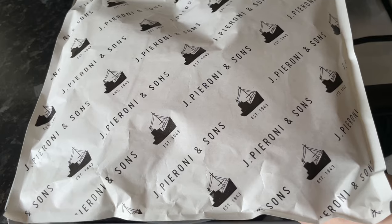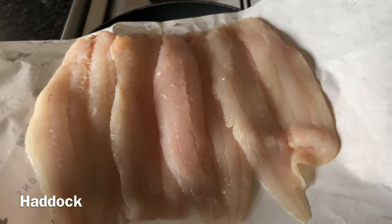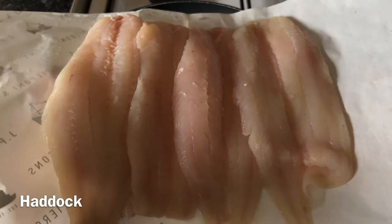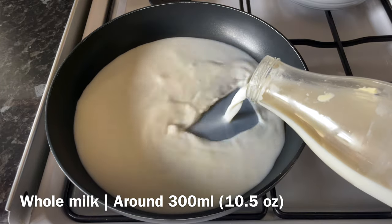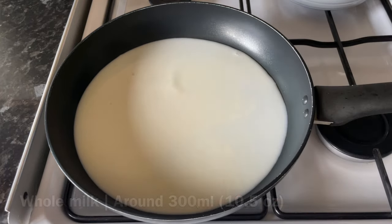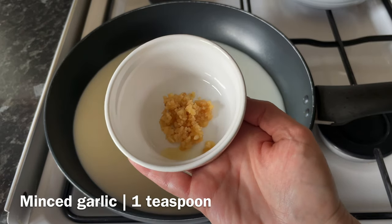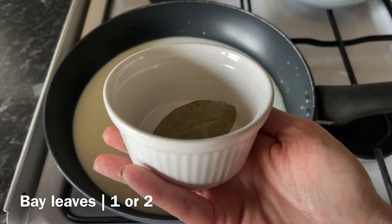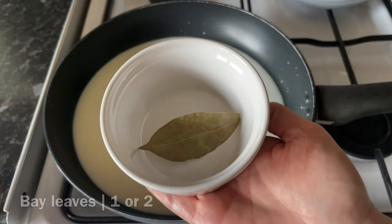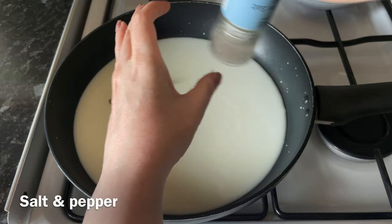Now for the fish. Pop your frying pan onto a low heat. I'm using haddock from a local fishmonger — it's wonderful. I'm going to halve mine through the middle because it makes them easier to get out of the pan. Add your milk to the pan, then about a teaspoon of minced garlic and one or two bay leaves to infuse the milk with a little flavour.